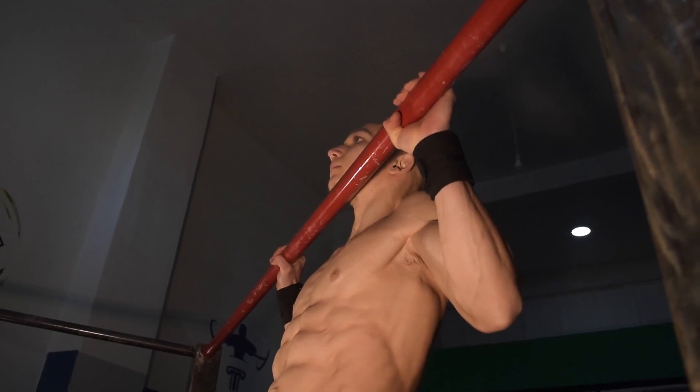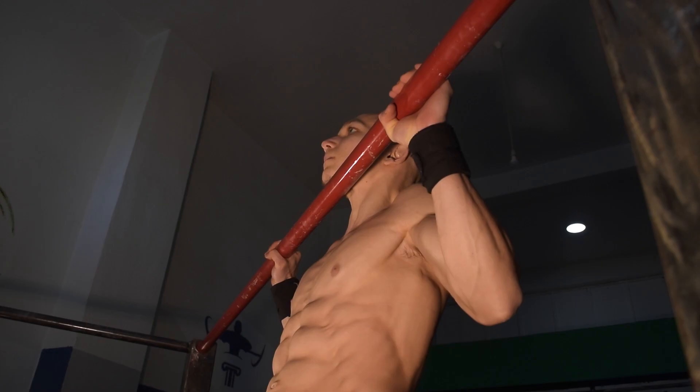This will improve our overall ability in pull-ups as well as improve our pull-up endurance.